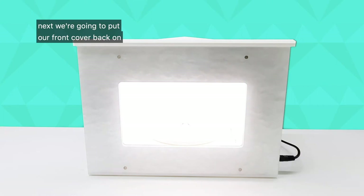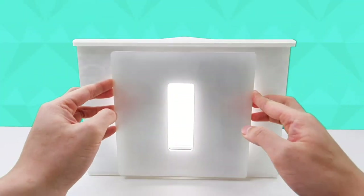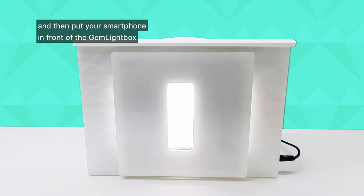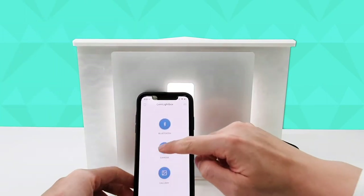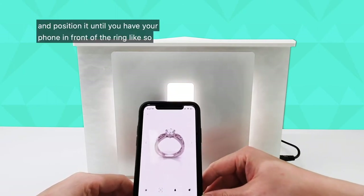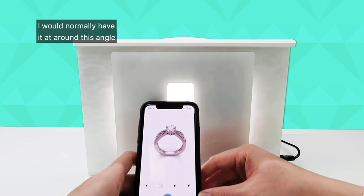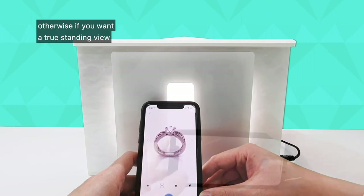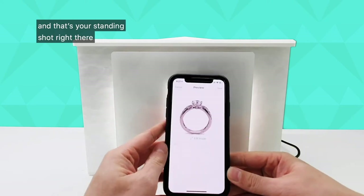Next we're going to put our front cover back on and then put your smartphone in front of the Gemlight Box. Open the camera and position it until you have your phone in front of the ring like so. I would normally have it around this angle just to show the ring standing. Otherwise if you want a true standing view you can put your phone sideways like this, and there's your standing shot right there.